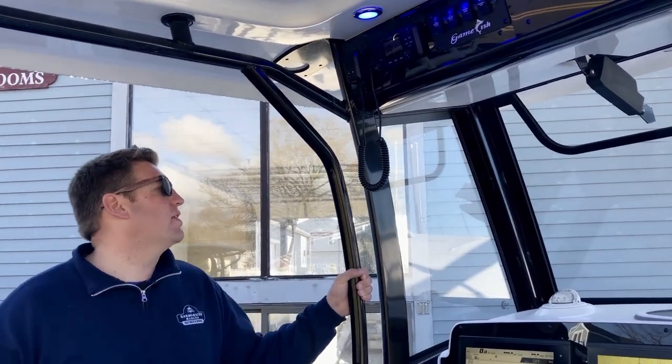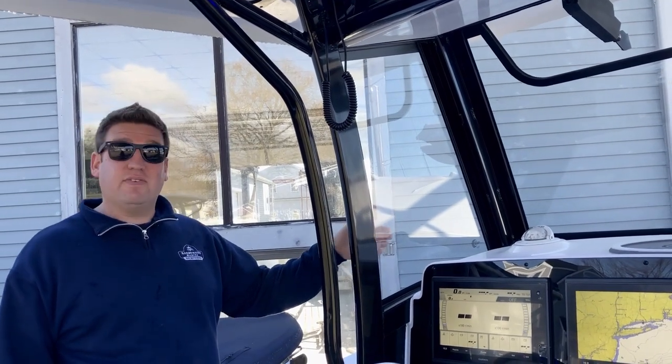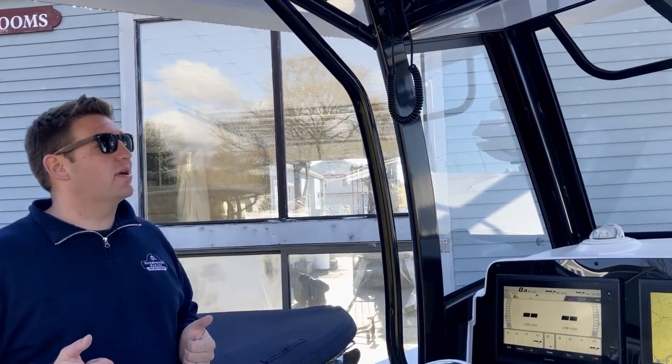A major upgrade for the 2020 models is where this was acrylic before, it's now tempered safety glass, so it's going to hold up a lot better long term.